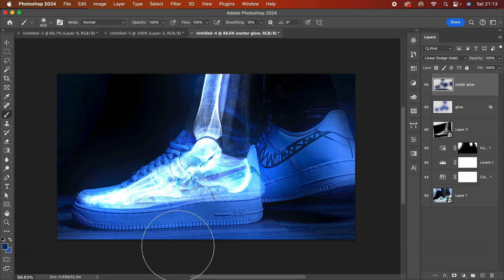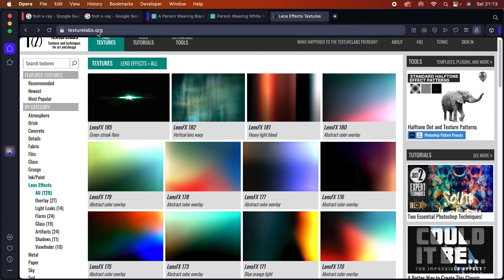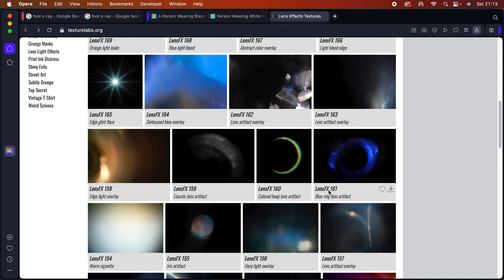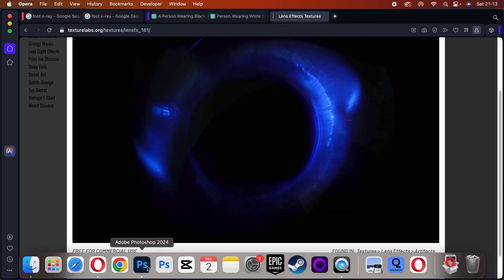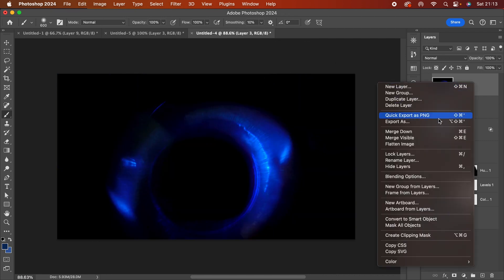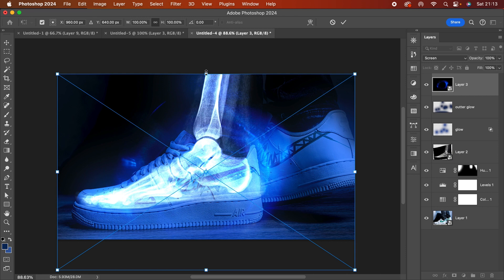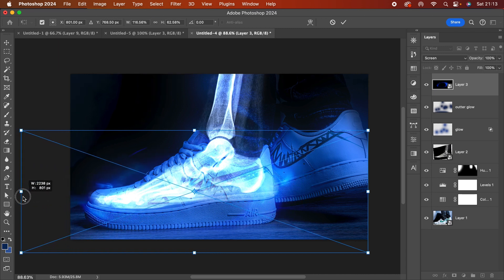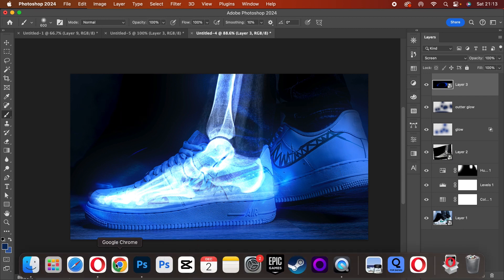To add texture, I go to TextureLabs.org. Under the lens effects category there are really cool lens effect textures — I like this one, Lens FX 161. I open it, copy the image, go back to Photoshop, paste it in, convert it to a smart object, and change the blend mode to Screen. I squashed it a bit here and there to achieve a really cool look.